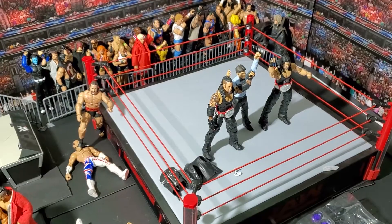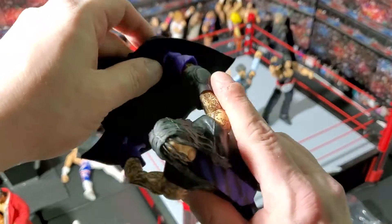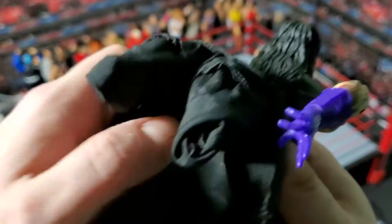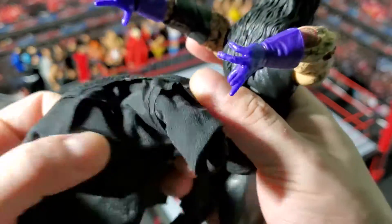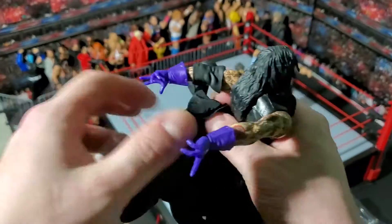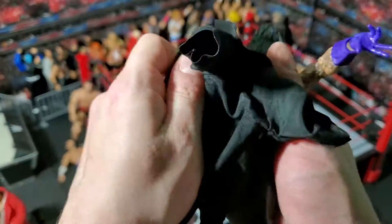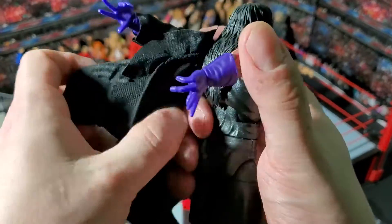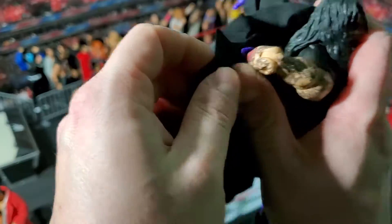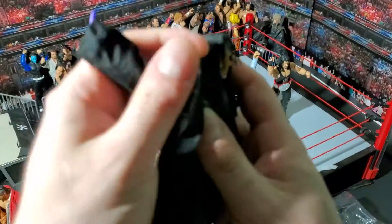I'm going to put him in the ring here. Let's get him dressed again — back in his jacket. Might help if it was right-side-out, right? Karma for never doing that as a kid — I always just took off my clothes and threw them down. I was one of those kids.